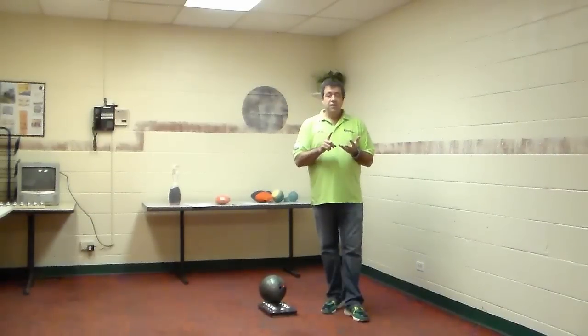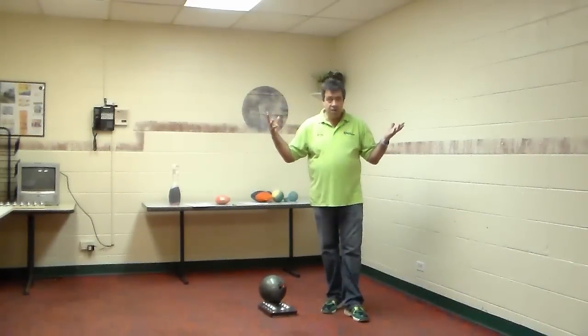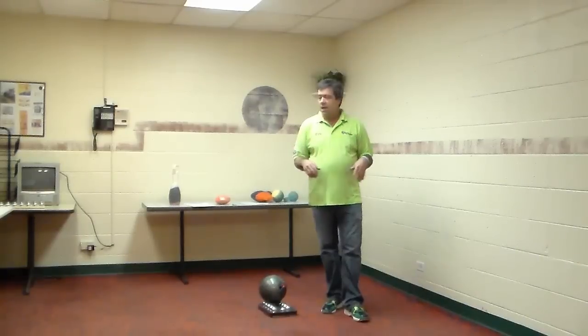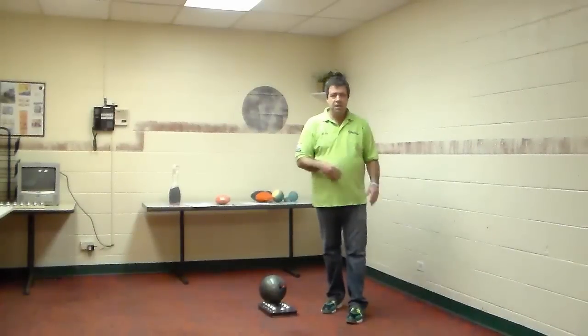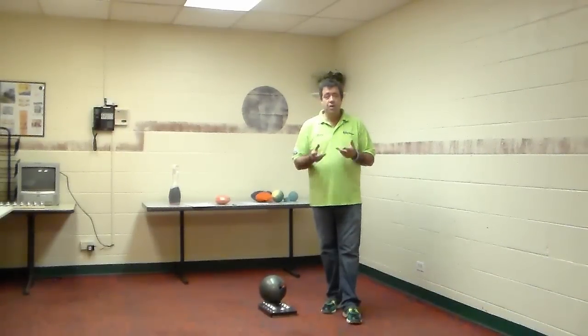Bowling has 40 boards, oil, friction, different balls, every type of human shape — small, big, skinny, whatever — and all the different positions we all use. There are literally a billion choices in bowling between all the variables. What's your skill set? What are you good at? When you start working on that, that's when you beat people.